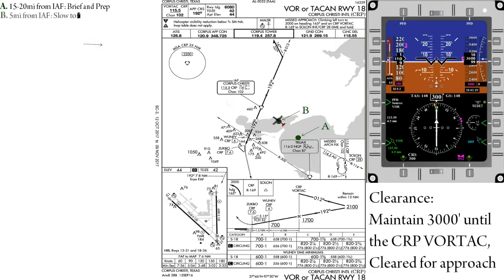Once we reach 5 miles from the initial approach fix, we'll slow to 150 knots indicated in preparation for the approach. This is also a good time to prepare your clock by changing it to the timer mode and clearing any previous countdowns that may be running.